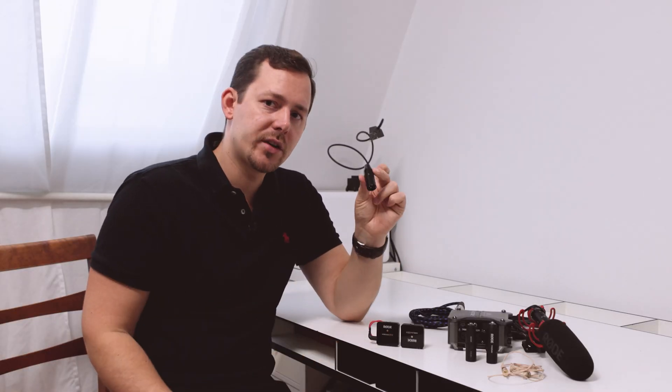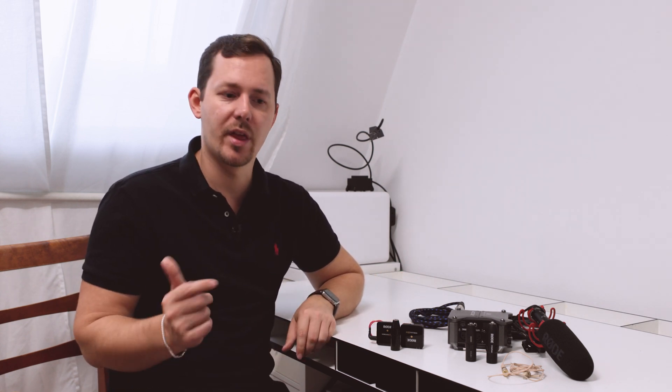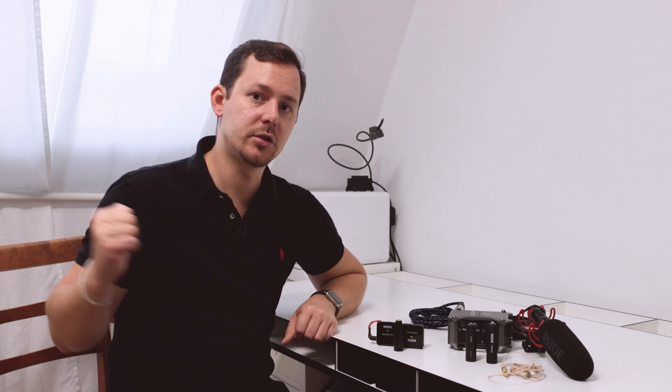This is the adapter you want to buy if you want to use it with something like the Rode Wireless GO. This is a microphone that actually provides its own power — it does not need phantom power or plug-in power. So you can directly plug it in with the VXLR adapter, saving you money and being able to use your microphone directly with an XLR input.